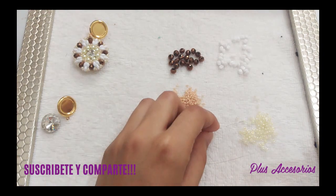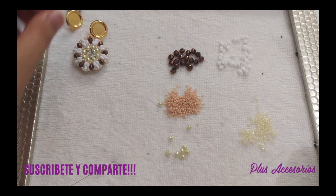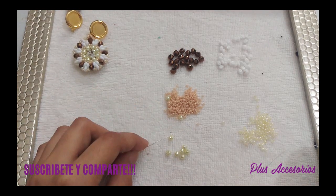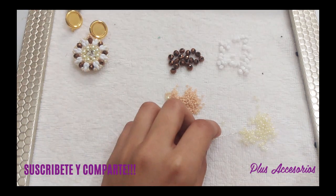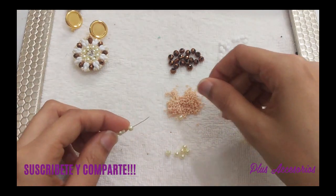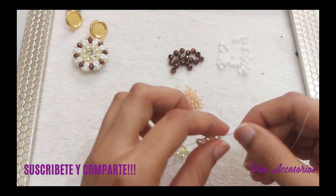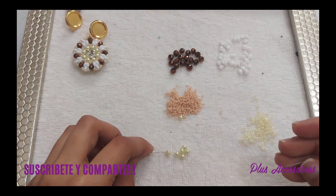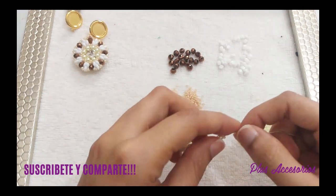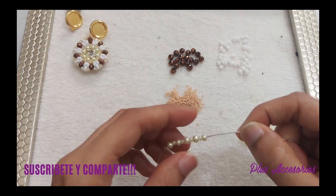Empezamos: una perlita, la mostacilla, una perlita, una mostacilla, otra perlita, la mostacilla. Así hasta que podamos tener 8 perlitas.